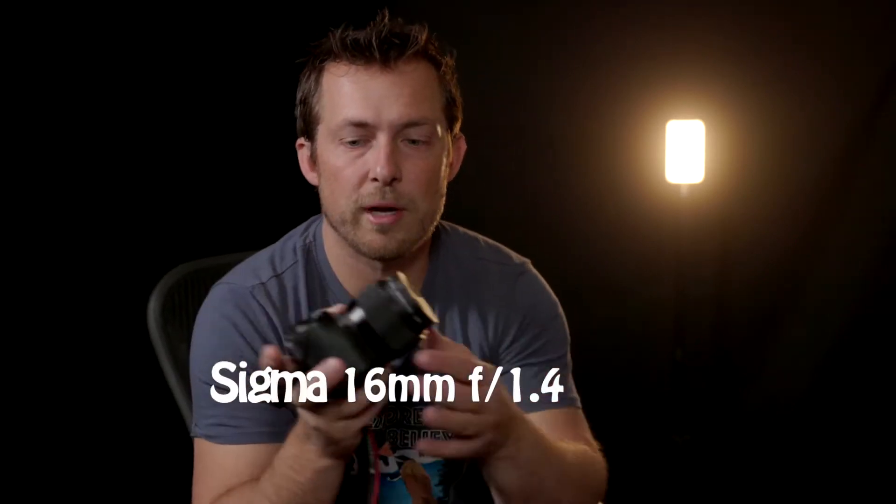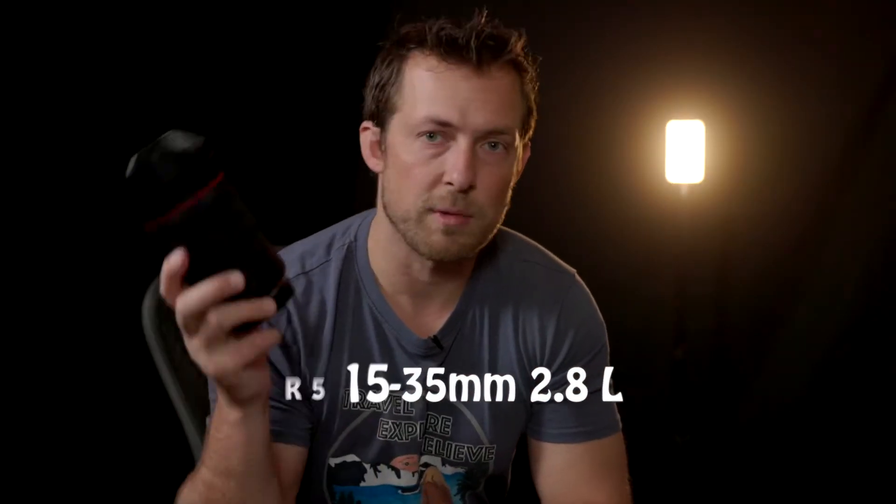I'm also going to be using a wide angle lens. This is a Sigma 16 millimeter — a very wide angle lens for the crop sensor, and it's also a 1.4, so it has a very large aperture that's going to let in a lot of light, especially when you're shooting the night sky. You need as much light as you can absorb. I'm also going to be using the Canon R5 with the 15 to 35, which is my widest angle for that camera and it's an f/2.8 — also a very large aperture to let a lot of light in so you can see those stars nice and sharp.